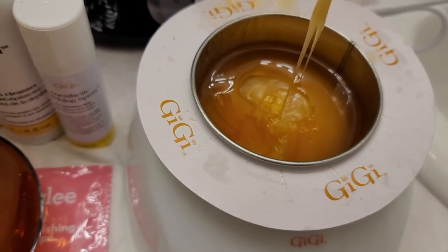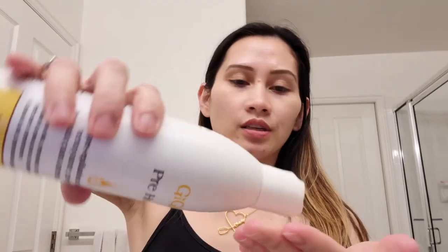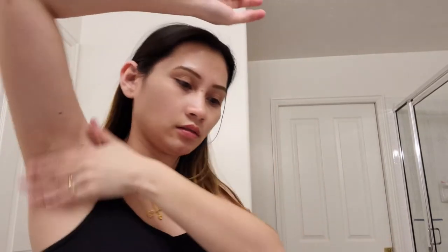If it's too runny like that, that means it's super hot. I think it's kind of ready now, so I'm just going to prep my armpit. I'll spray the numbing spray, and once it's dry a little bit, we'll apply the pre-epilation cleanser, then pat it dry.